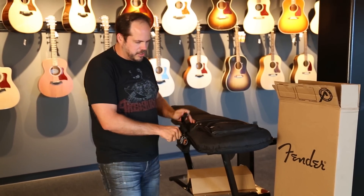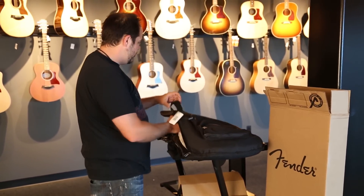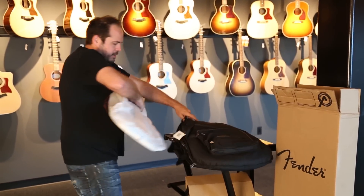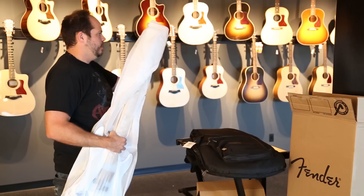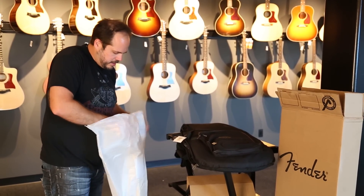Some of the cool Steve Harris features that are found on all his basses are things like flat wound strings, a really fast neck. And this one should be a little different. Well packed, as usual.